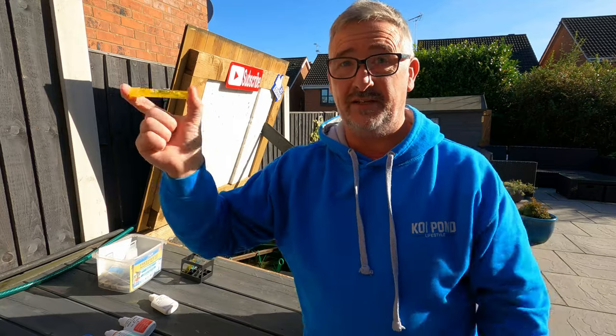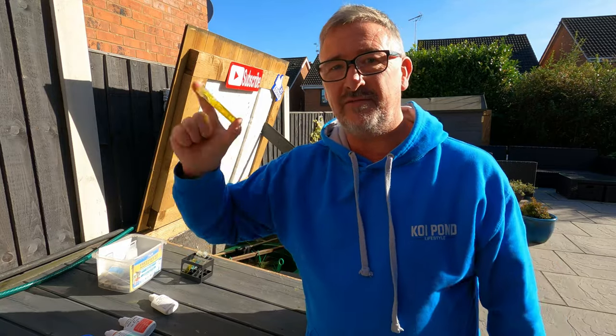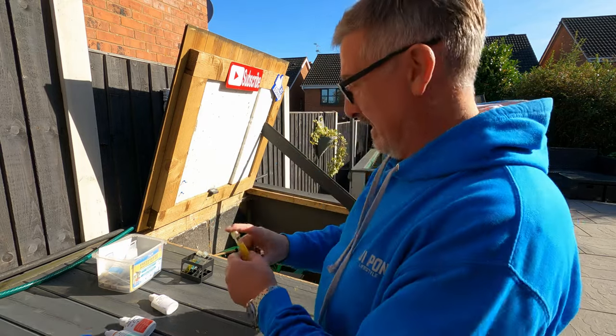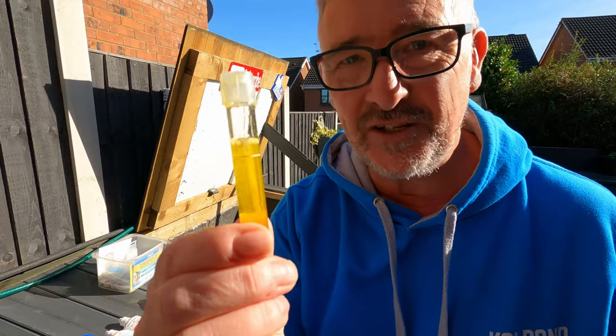This is for you I'm doing this. Everybody else just go make a brew or something. Nitrate.